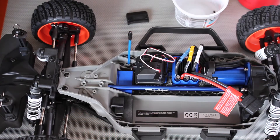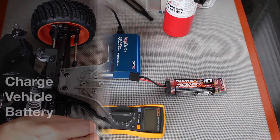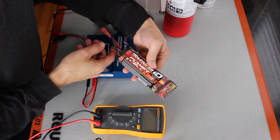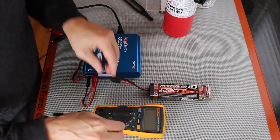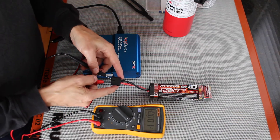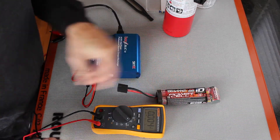The next thing we need to do is figure out what voltage the servo runs at, so we're going to need a charged battery. Let's figure out how to charge our battery here. It's a 7-cell NiMH — nickel metal hydride. Let's see what its voltage is. Red goes in the red and black goes in the black: 8.45 volts. So this is an 8.4 volt battery.